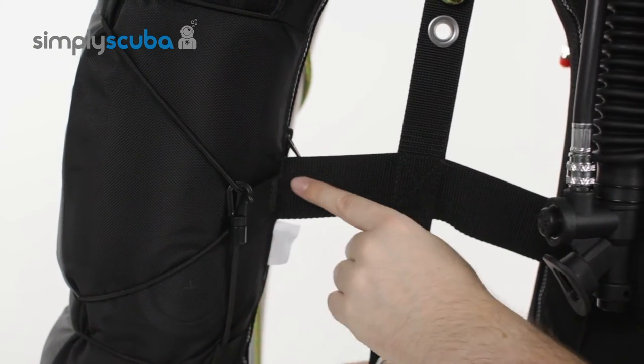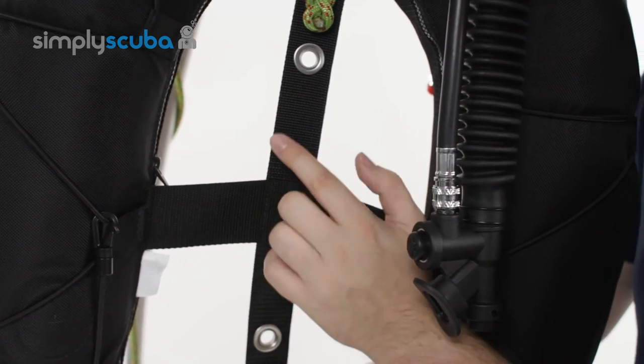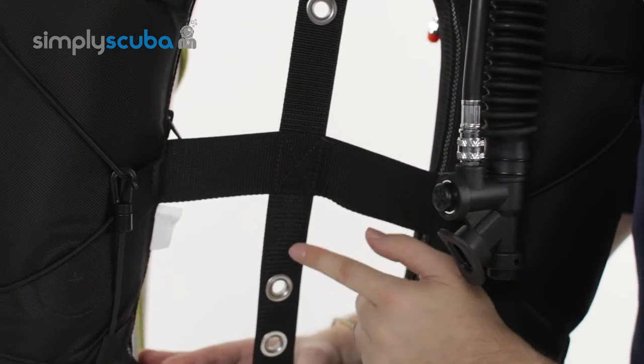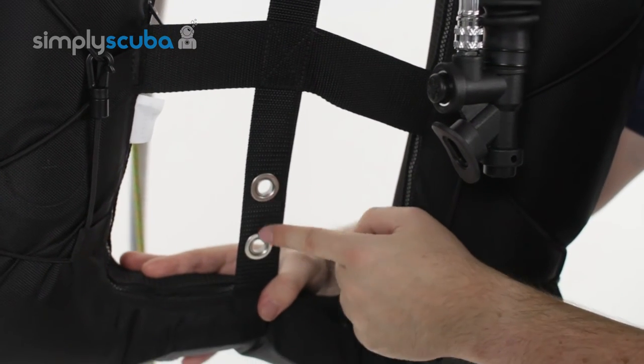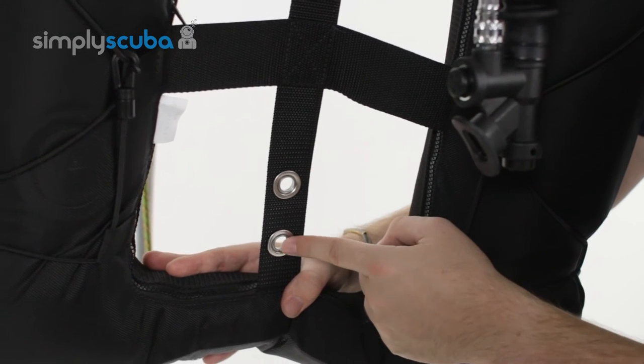To attach it to your back plate you have these webbing straps. It's nice and open so you've got plenty of space. You've got two attachment points at the top and then moving down to the bottom you've got another two, depending on the size of your back plate and wherever you want your screws to go through.